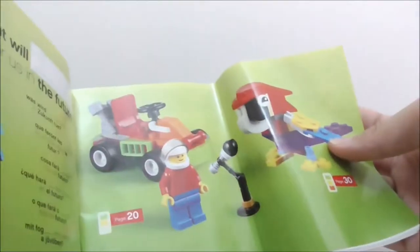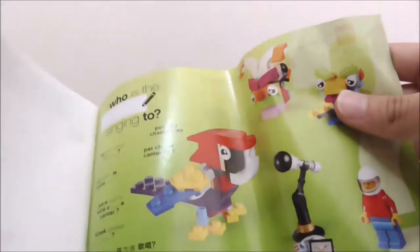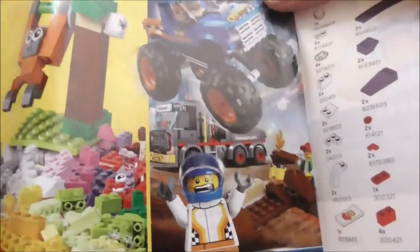There are some nice images here — they look cool. And you have all the builds shown here. You have the instructions, the next one for the go-kart, and the last one for the parrot and the microphone. At the back, you have the ads here for LEGO Friends, LEGO Classic, and also LEGO City — they look pretty nice.